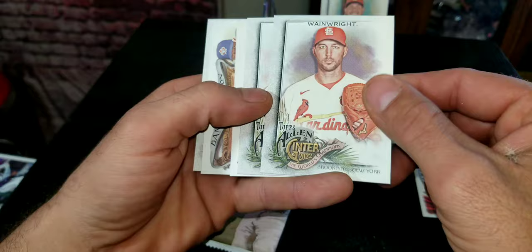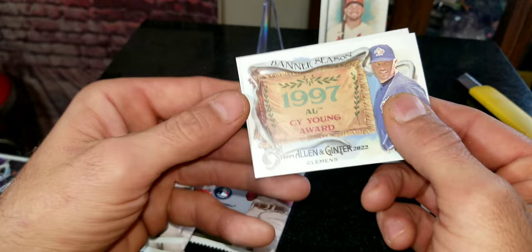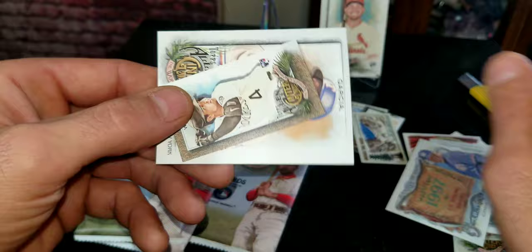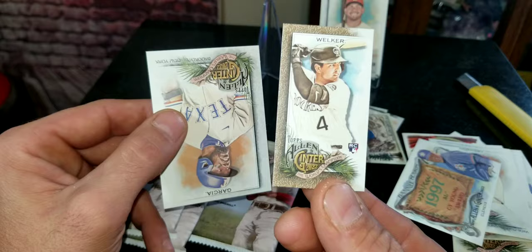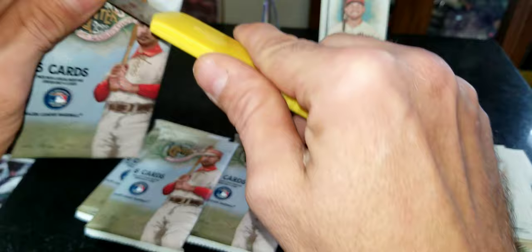We got Clayton Kershaw, and we got a Roger Hornsby card — wow, that's nice, I really like that. We've got a Banner Season 1997 American League Cy Young Award card of Roger Clemens, that's pretty cool. Oh, we got a little short rookie card right here — Colton Welker, pretty cool. And that looks like an Adolis Garcia card.